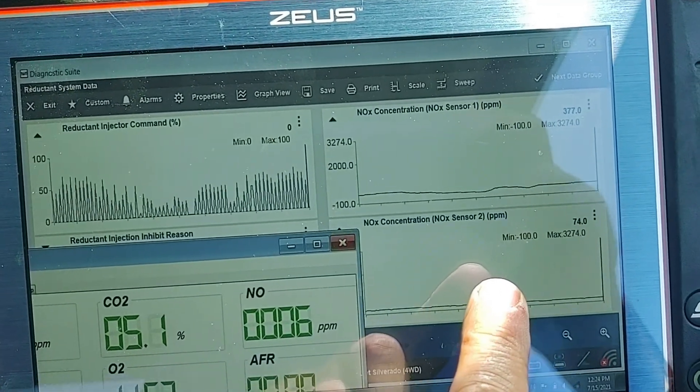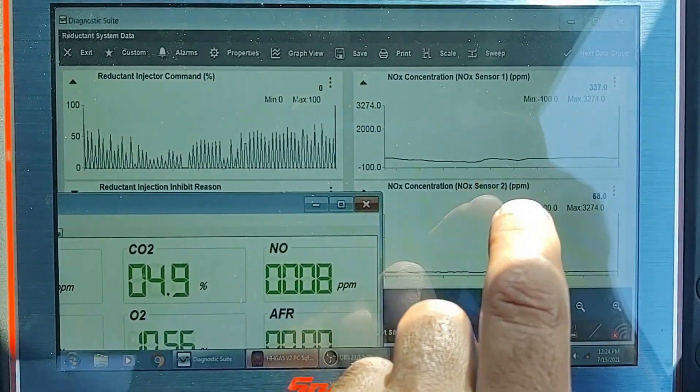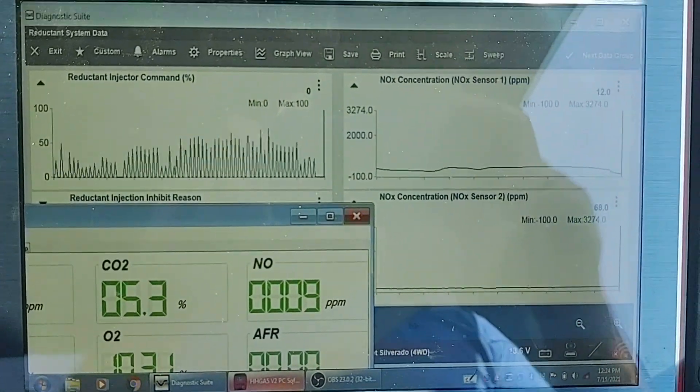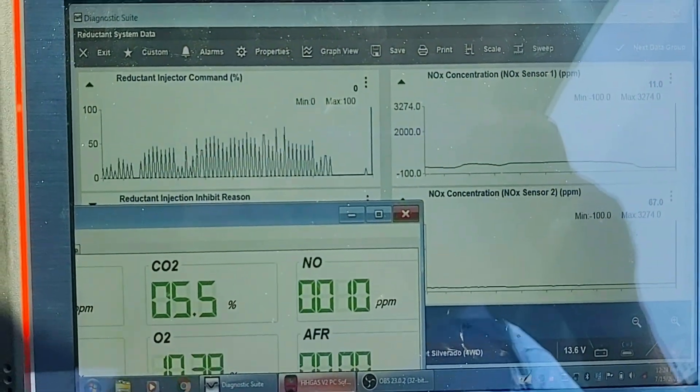So we're going to do a D-cell fuel cutout here. We're going to kill the injectors, and you'll see the front NOx sensor dive — it's going to go close to zero. And the rear NOx sensor should go to zero too. We'll see that it doesn't.